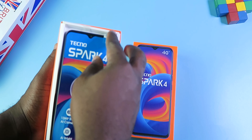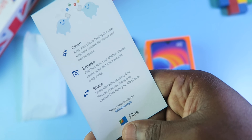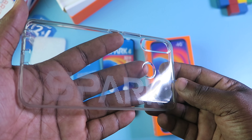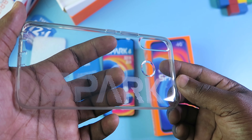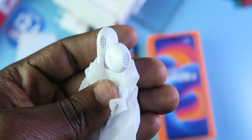In the box, you have the phone itself, a Files by Google flyer — Files is actually pre-installed on the phone. You have a screen protector frame, warranty card, a transparent TPU case with Spark branded on it, a 6W charger, a SIM card remover tool, earpiece, a micro USB cable, and that's about it.